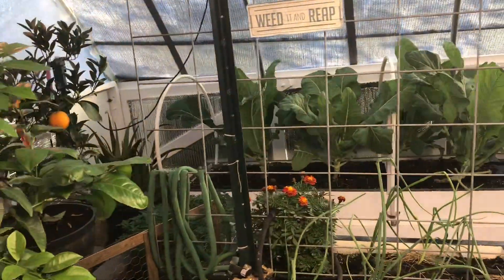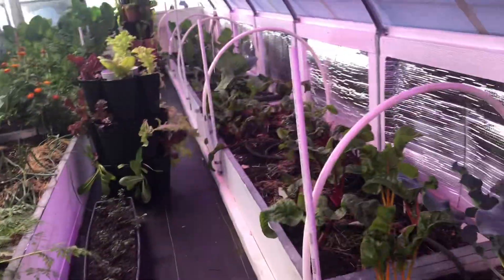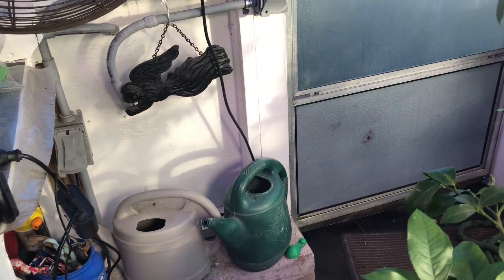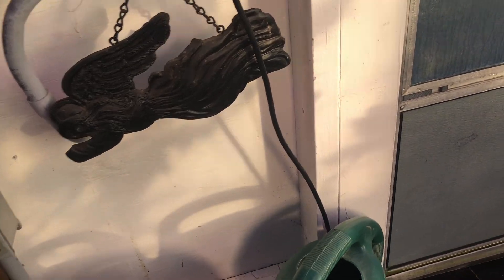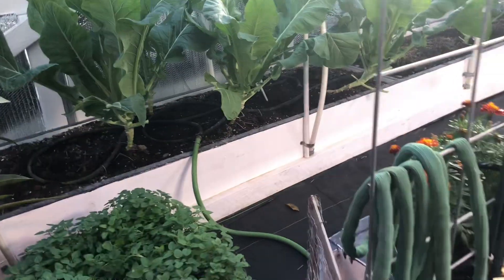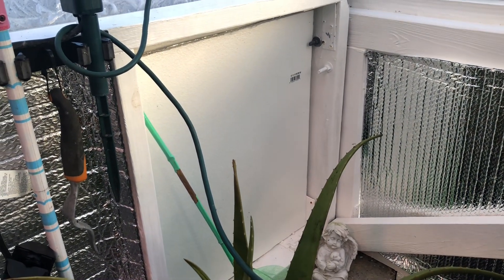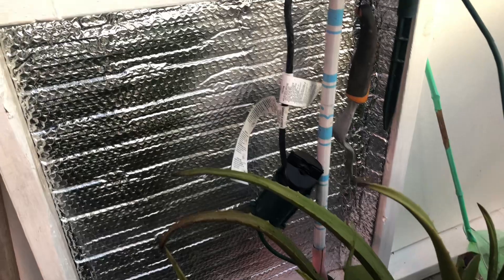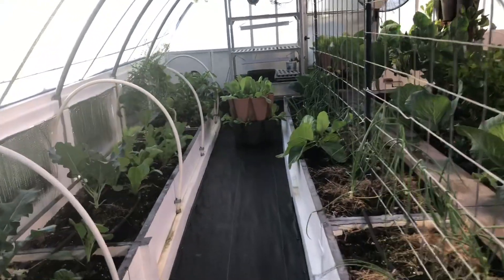I've turned the grow lights on in the morning because the sides aren't getting any sunlight — the plants on the side need that. I also have wood on the very ends, which blocks some sun but adds a layer of protection. I don't have any insulation on this part, but over here I have styrofoam-type insulation that I've kept year-round. I had an extra piece of bubble wrap insulation and just put it right there, which is a good idea.